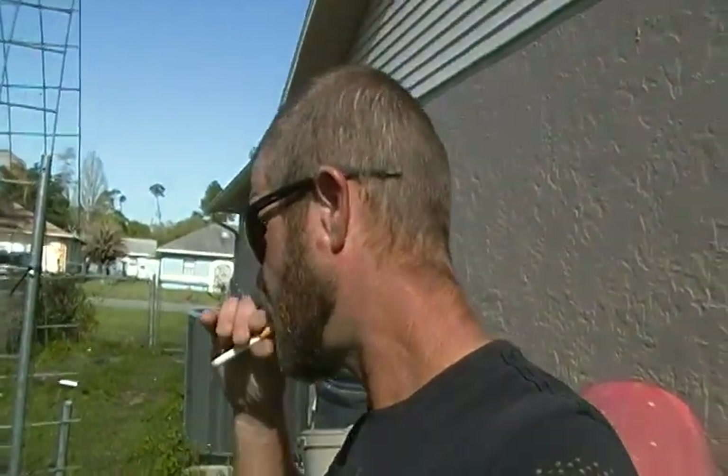Good morning guys. I figured I haven't shown anybody around the garden for a while, so it is Sunday, beginning of April. And for being in Florida, my garden looks like shit.